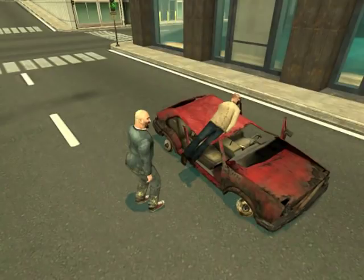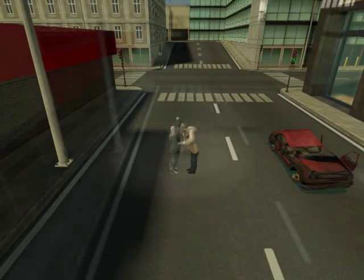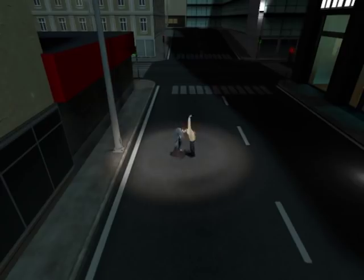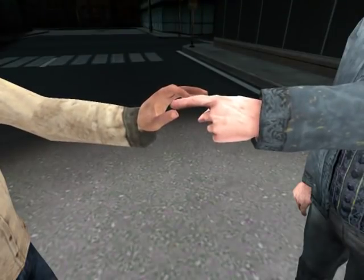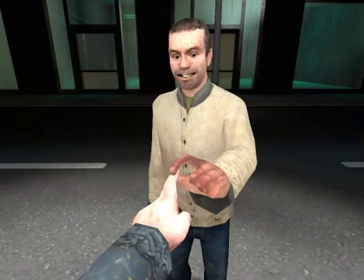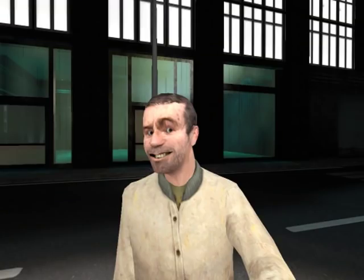Whether it's big or small, Billy Mays does it all! The whooshy finger hold! The whooshy finger hold! Oh, you know this hold!